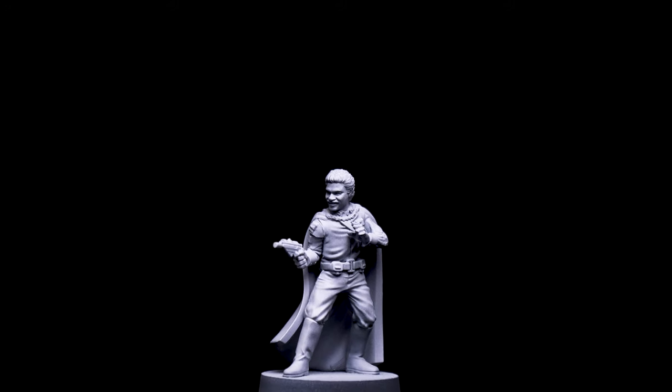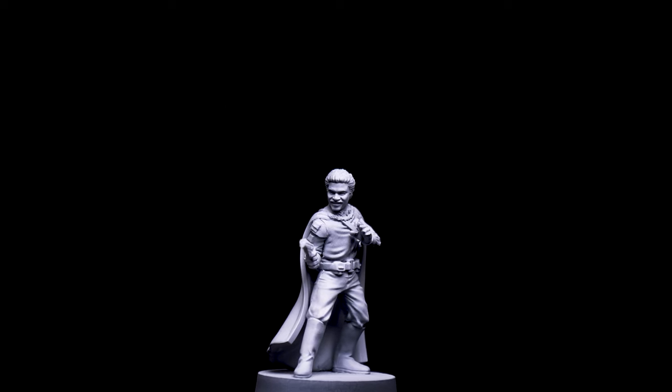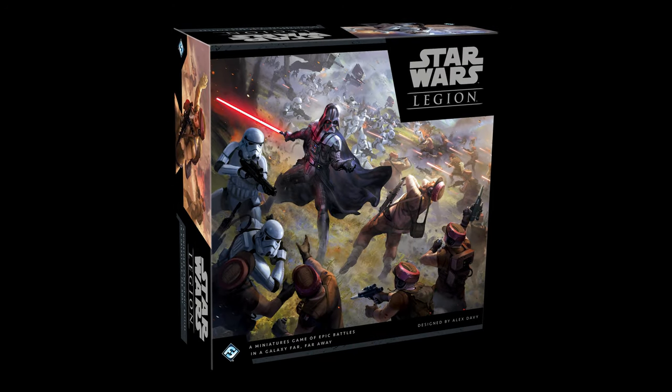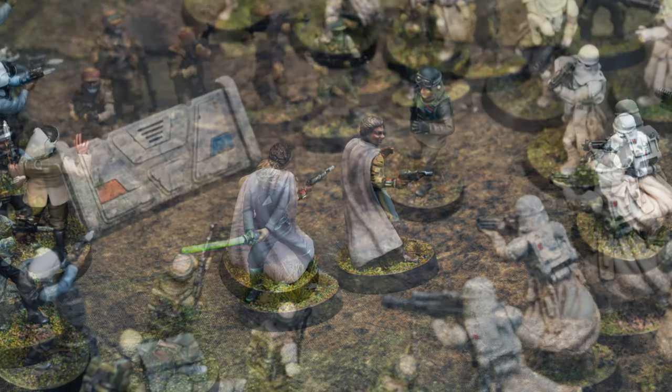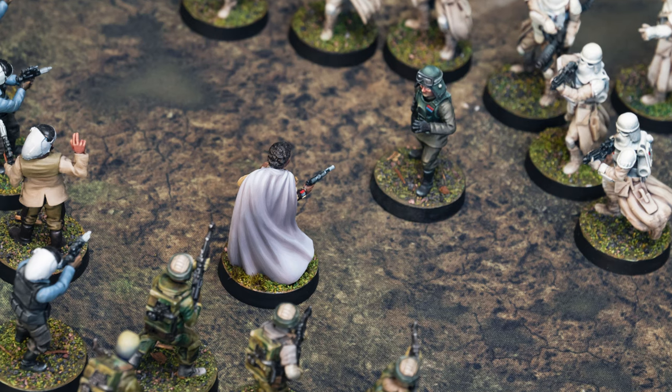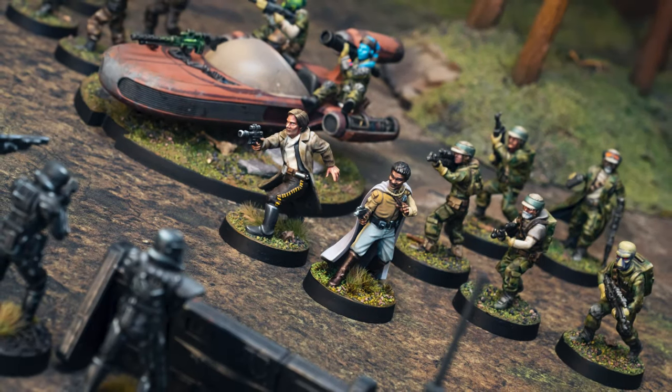Hello, and welcome to episode 23 of Sorastro's Star Wars Legion painting series. In this episode we're going to paint Lando Calrissian from Atomic Mass Games' Star Wars Legion. Lando has been given a dynamic and characterful sculpt that nicely captures his roguish charm, and as I typically like to do, I'll be spending a bit more time than usual bringing these individual hero figures to life.